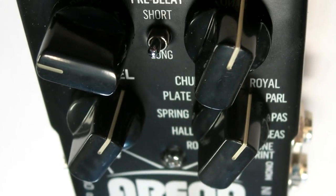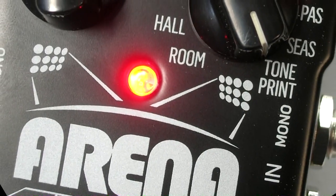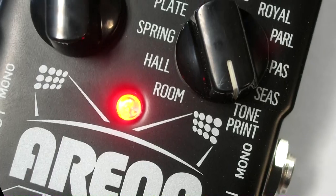For Reverb with the quality and versatility to take you out of the garage and into the Arena, you need Arena. Check it out in person at Guitar Center or online at MusiciansFriend.com.